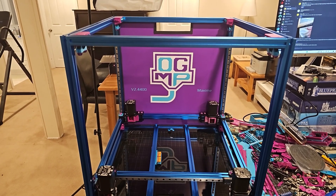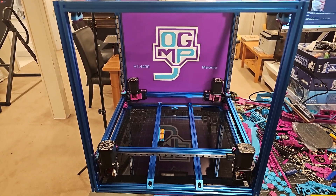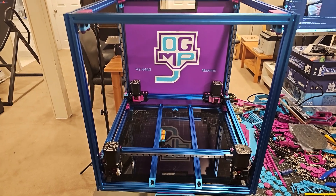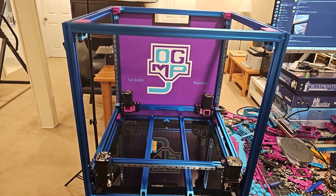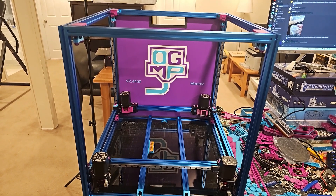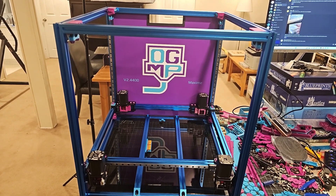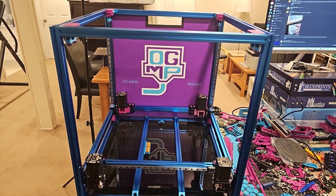Hey everyone, Steph here from Old Guy Mouse Plastic. Today I've got the Voron 2.4 — I am basically rebuilding this. The primary reason for this rebuild was to perform a bunch of upgrades all at once, and I'm going to go through the list quickly with you.